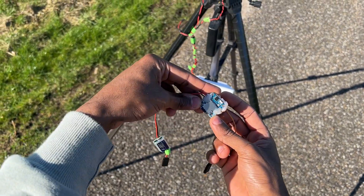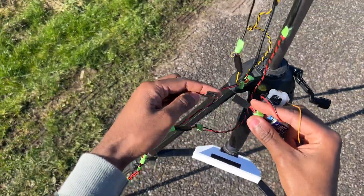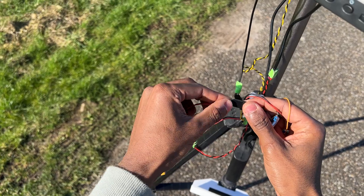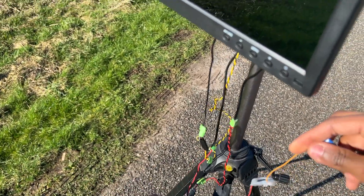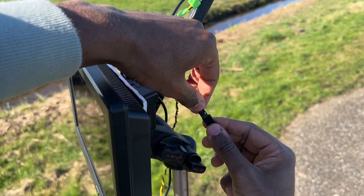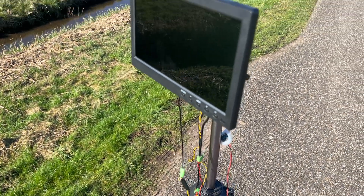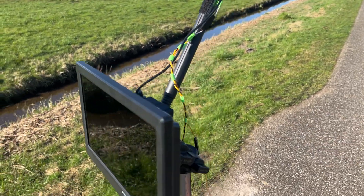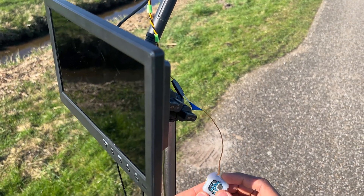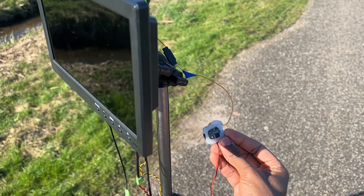To hook up my DVR module, it's extremely easy. I just find the 12-volt cable, plug that in, then find the signal cable and plug that in. Once the battery is plugged in and the ground station is powered on, I just press a button on the DVR module one time, and it will record my flights.